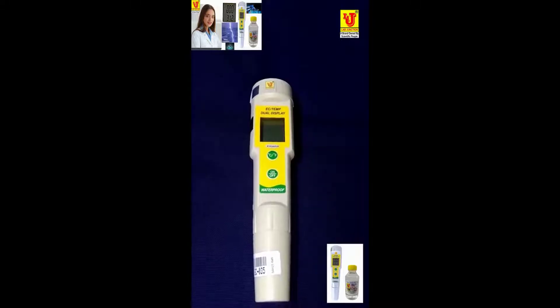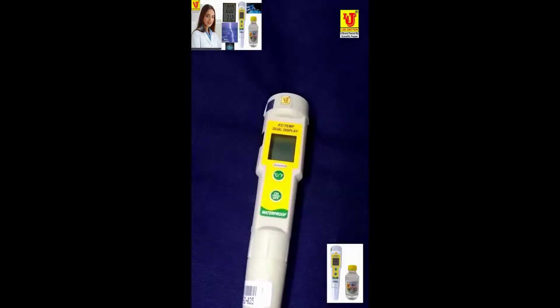You Lab junction. Waterproof. Easy. Electrical conductivity. Temperature. Dual display meter. Model LJ EC035 — this is our main meter.